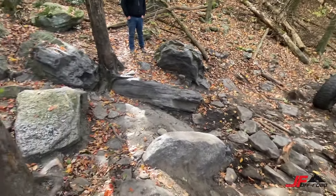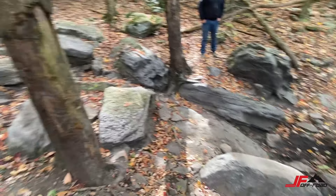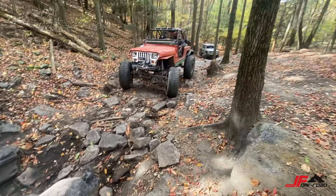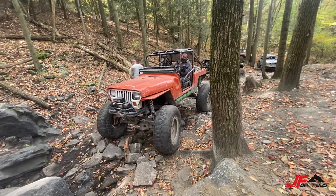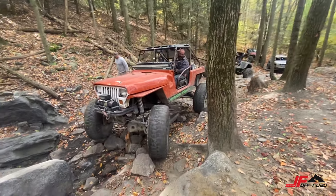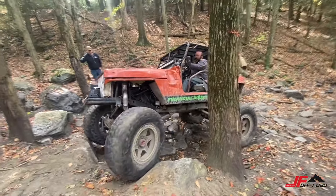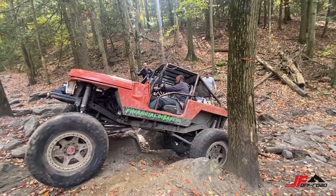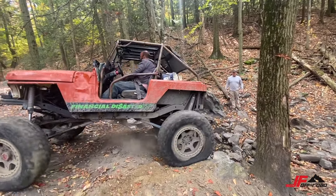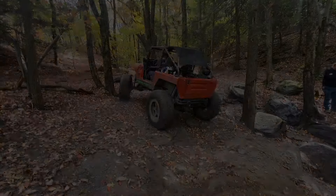Yeah, so that's right. This is supposed to be a blue trail — ha! Yeah, go on this way, Mike. Nice.